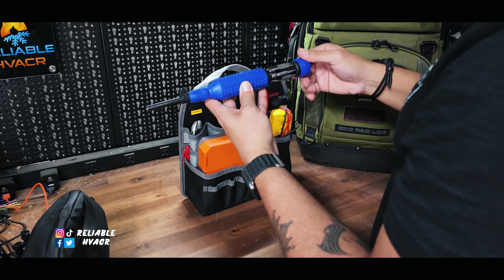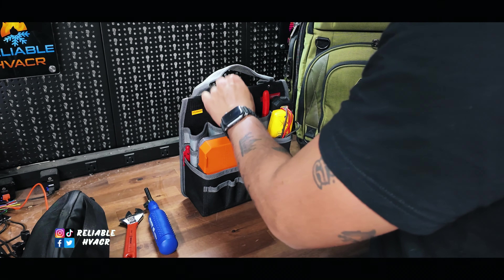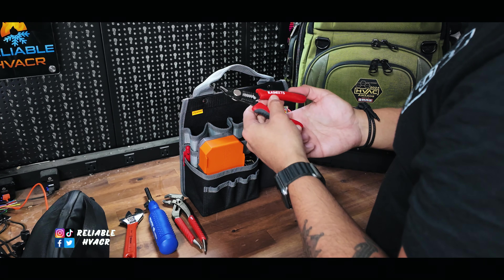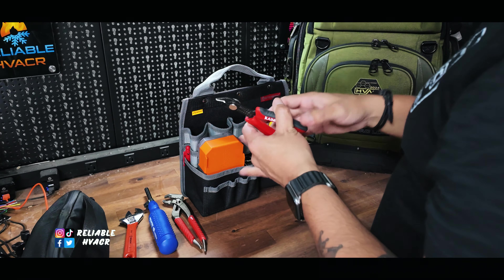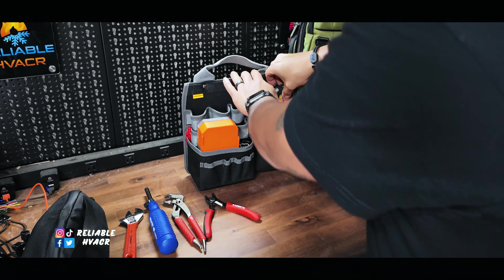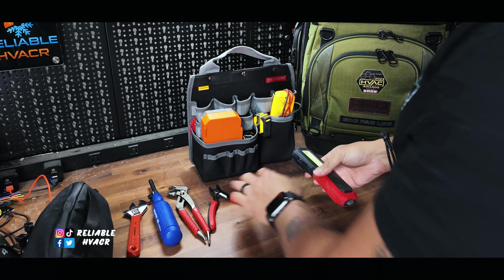Like this Mega Press or Mega Pro multi-bit screwdriver — it even has a Schrader remover and micro precision bits where I can get into toys to replace batteries. I have an adjustable wrench that always comes in handy, my Milwaukee pliers for when I need to take something apart, some Kawit wire strippers and flush cutters — really cool combination. I also have a flashlight, just a cheap one from Walmart, but it's magnetic, has a hook, and the battery lasts a long time.